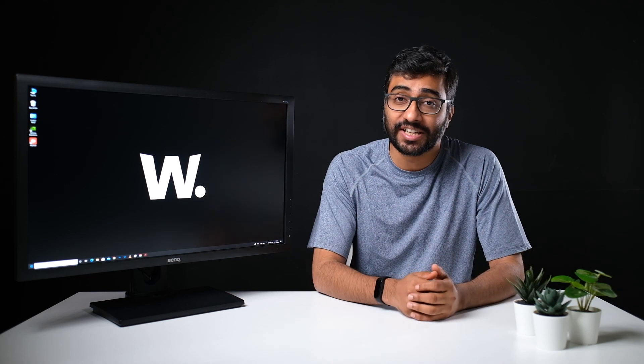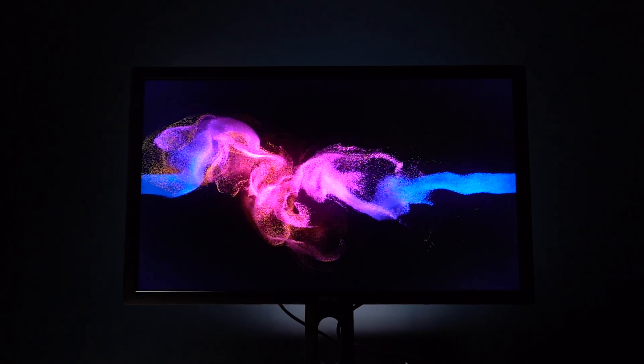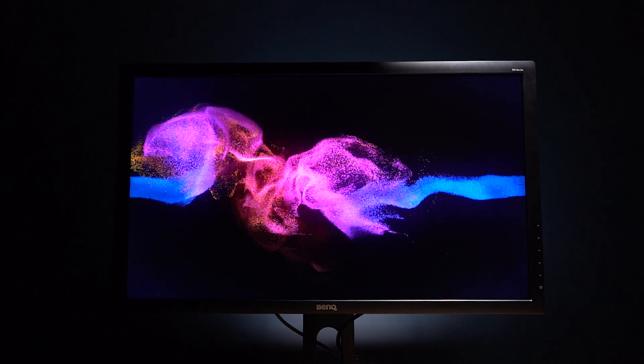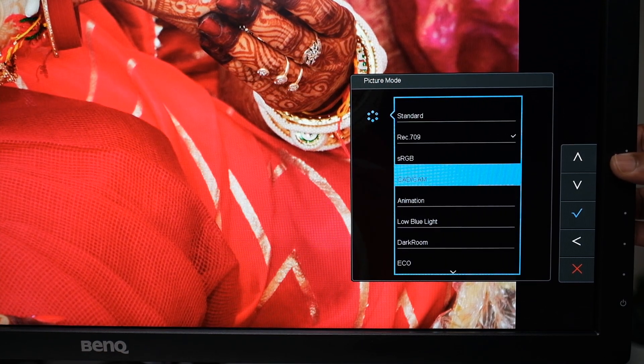On top of color accuracy, this monitor also supports 100% sRGB and Rec.709 color coverage. Most photos shared with clients or posted online use the sRGB color space, so 100% sRGB means it can display every single color in that color space. If a monitor has anything less — like 98 or 95% sRGB coverage — then some colors in that file cannot be displayed. The same applies for video, where Rec.709 is the industry standard color space. You can choose which color space you want by going into the menus and selecting the one you want.